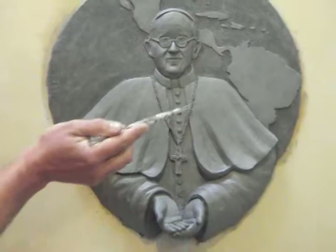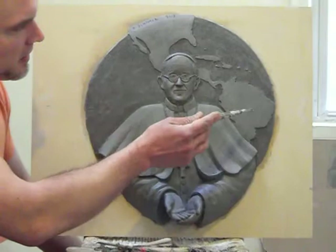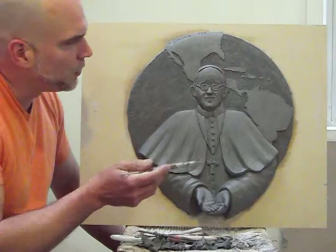Like the other one, the two kind of go together. You have the Americas behind him. Obviously he's the first Pope from the New World, and it enforces that.